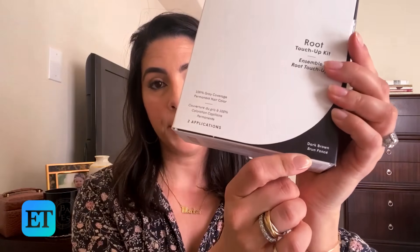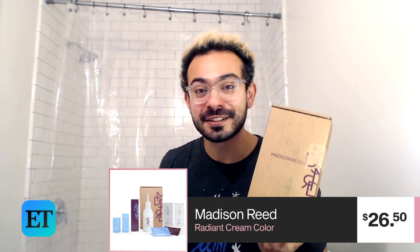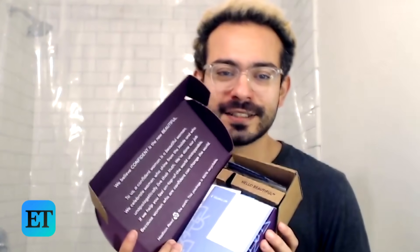This is what I'm gonna try out. I bought the color dark brown. ET Style sent me a Madison Reed Kit that will get me back to black. This is a full kit, the whole box — every piece of it is part of this kit. It says, 'We believe confident is the new beautiful.' Hopefully this will make me a little bit more confident, even if I'm just at home with the dog. This box includes two applications and each application is supposed to last a few shampoos, so it's not permanent, but I wanted to start with something a little less permanent.